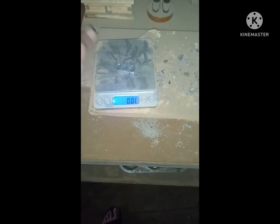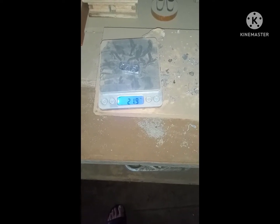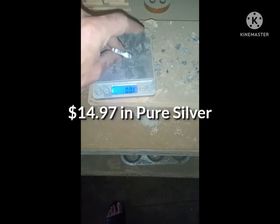Let's see how much money we got. 21.97. So 22 grams out of 60 of post-Parkes process.